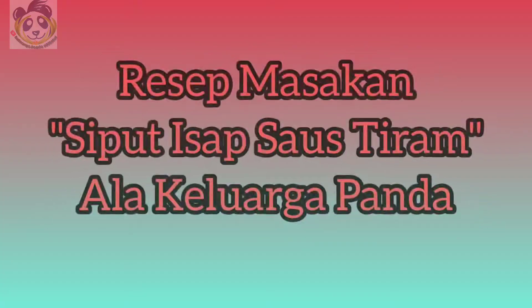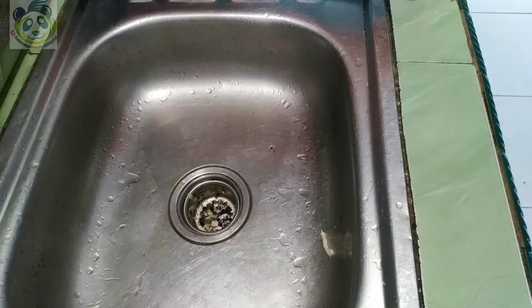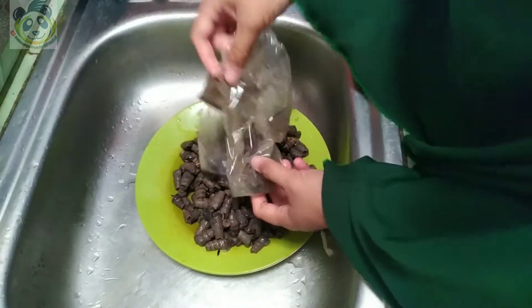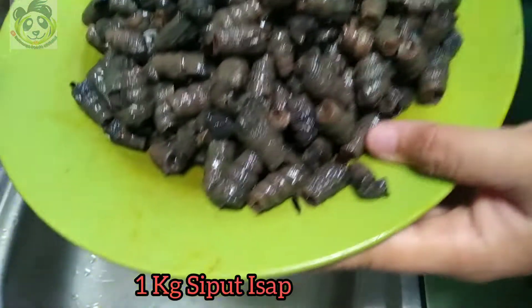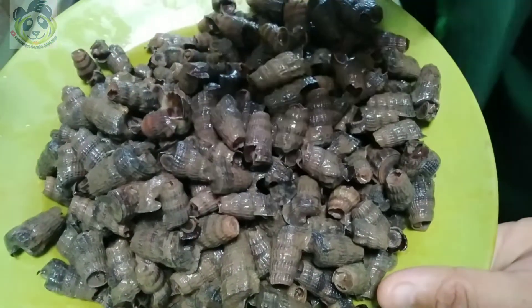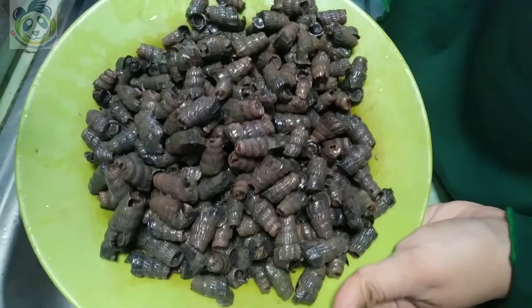Ini aku udah beli tadi di pasar sama suami aku. Namanya seafood isap ya, karena makannya nanti dihisap. Ini udah dipotong ya, buntutnya, sama yang jual — soalnya ribet kalau kita sendiri yang memotongnya. Ini murah aja Sobat Kepo, hanya 10 ribu aja kalau udah dapat 1 kilo seafood di sini. Masya Allah.